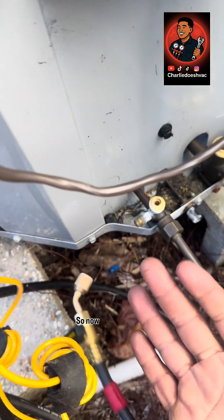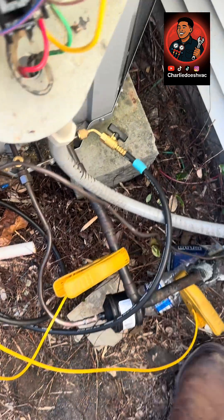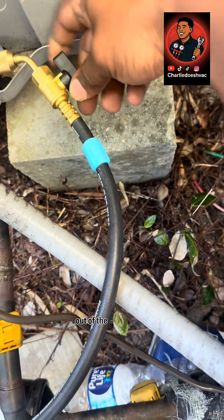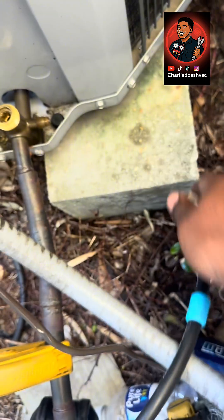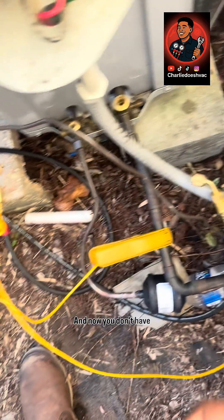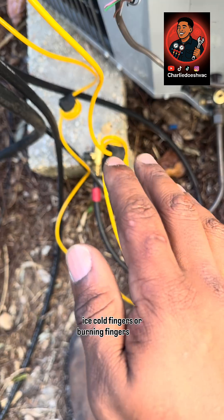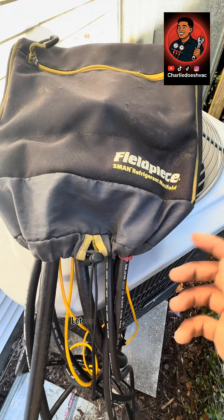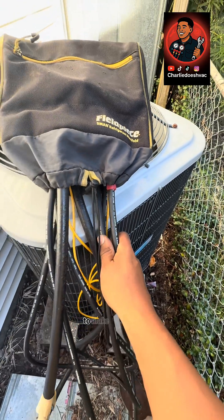Now you don't have anything on your hands. There's usually not as much discharge coming out of the suction line, so it's just like that — and now you don't have ice-cold fingers or burning fingers from refrigerant. Now we're all packed up. Let me know what kind of gauges or hoses y'all use to make your shop easier.